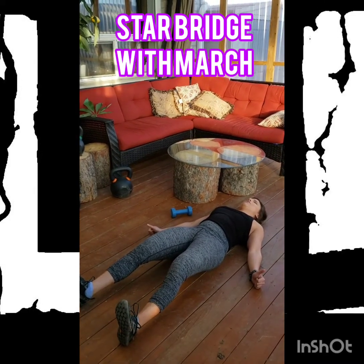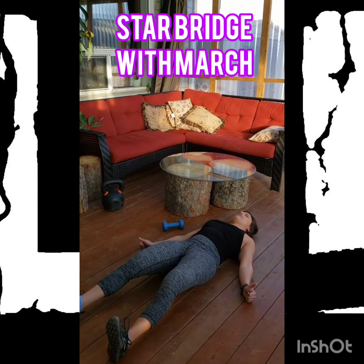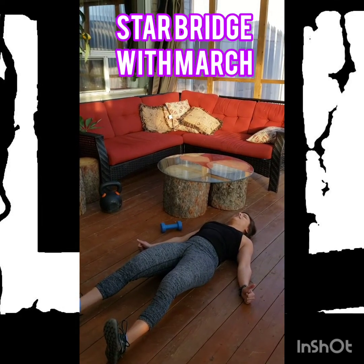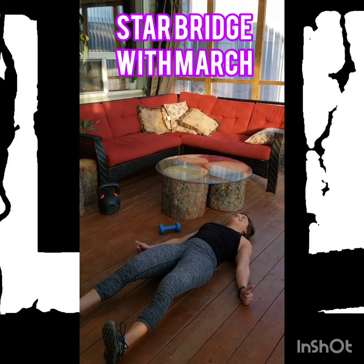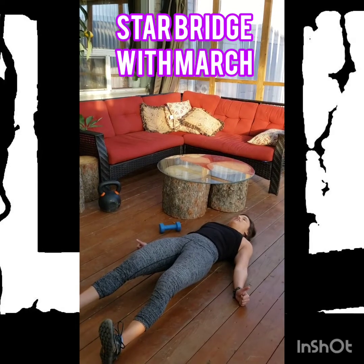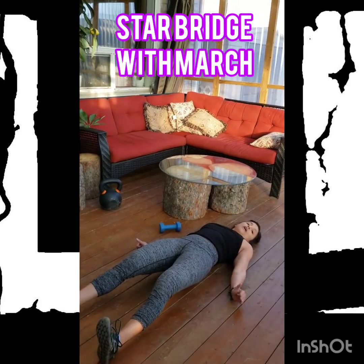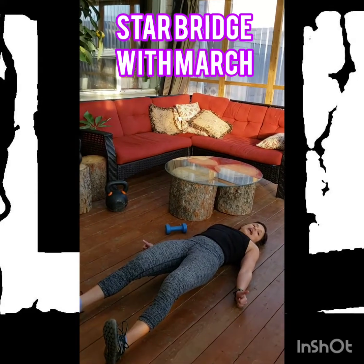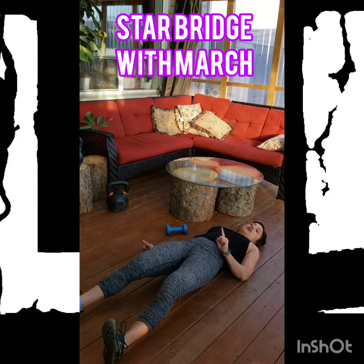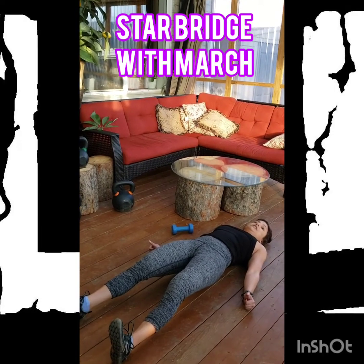Point your toes to the ceiling. Once you've made contact with all of those areas, you are then going to think about lifting the body through the heels and the upper back. This drill is not about how high you can get — you actually might not even get your butt off the ground. That's okay. As long as the intent is there to push the body up, you should feel the back side of the legs really light up.